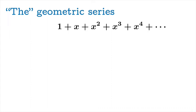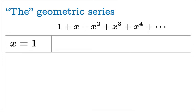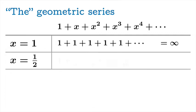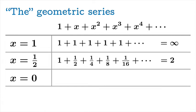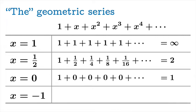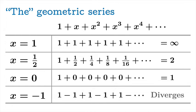We already understand several cases. When x equals 1, the series clearly diverges to infinity. When x equals 1/2, we recover the example we just looked at, which converges to 2. When x equals 0, you get a rather silly series that obviously converges to 1. When x equals negative 1, the terms alternate between 1 and negative 1, and the partial sums alternate between 1 and 0. Since that sequence does not converge, the series diverges.